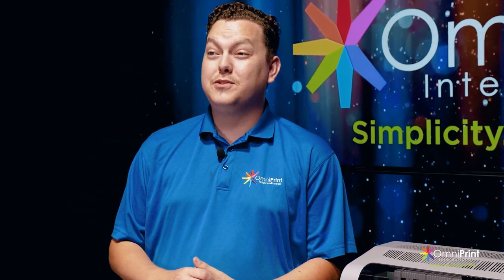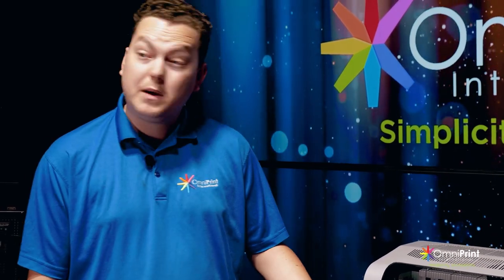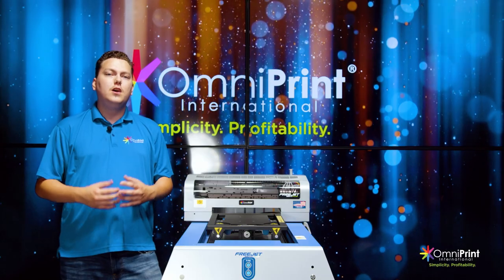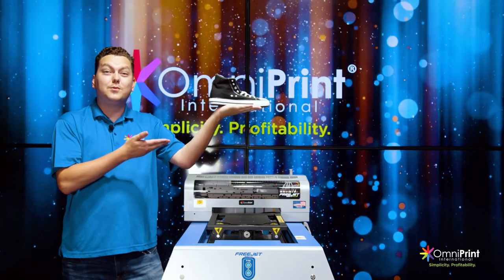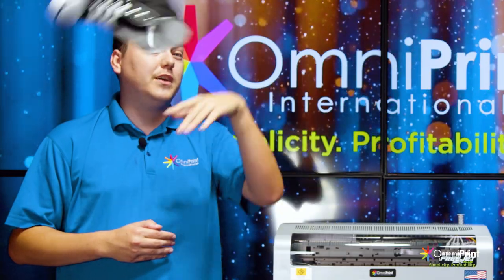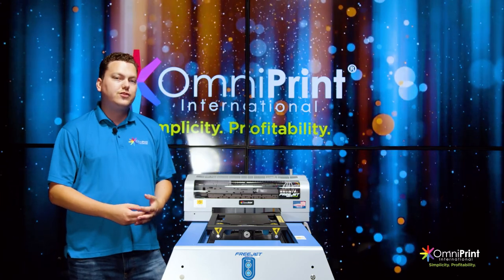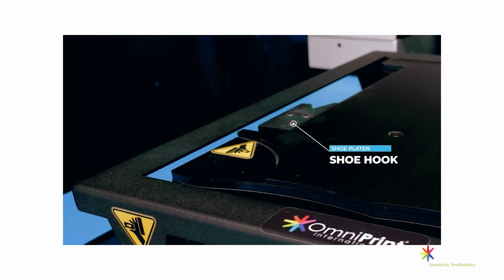Your FreeJet printer can print on shoes with our specially designed shoe platen. The shoe platen was specially designed by our Omniprint engineers for printing on canvas shoes on the FreeJet 330TX and 330TX+. This device can stretch and hold the shoe precisely with its specially designed shape and hook to maintain the shoe in place for the printing process.